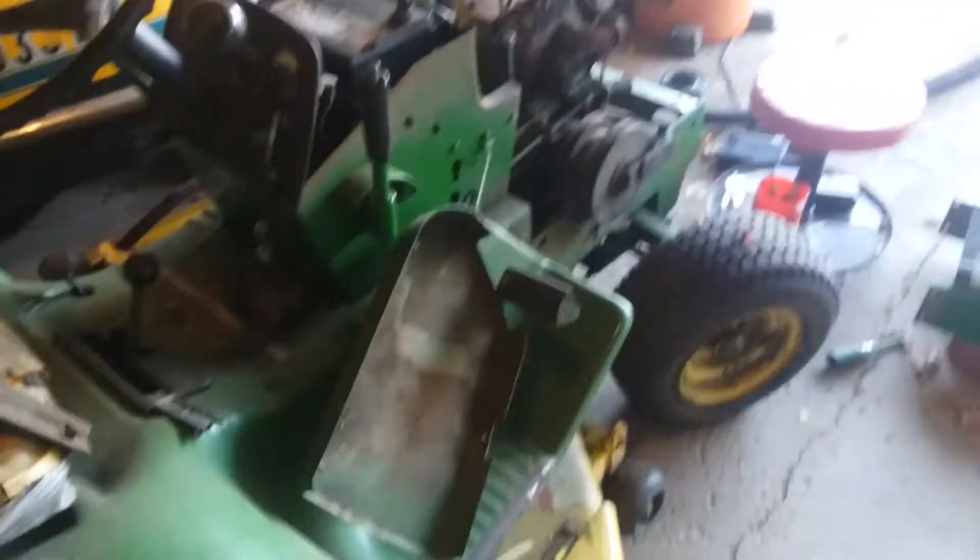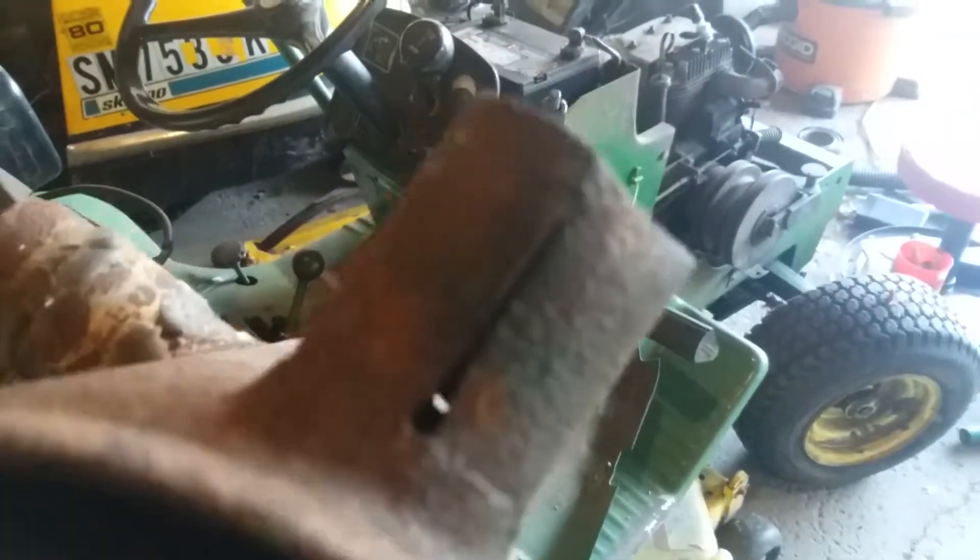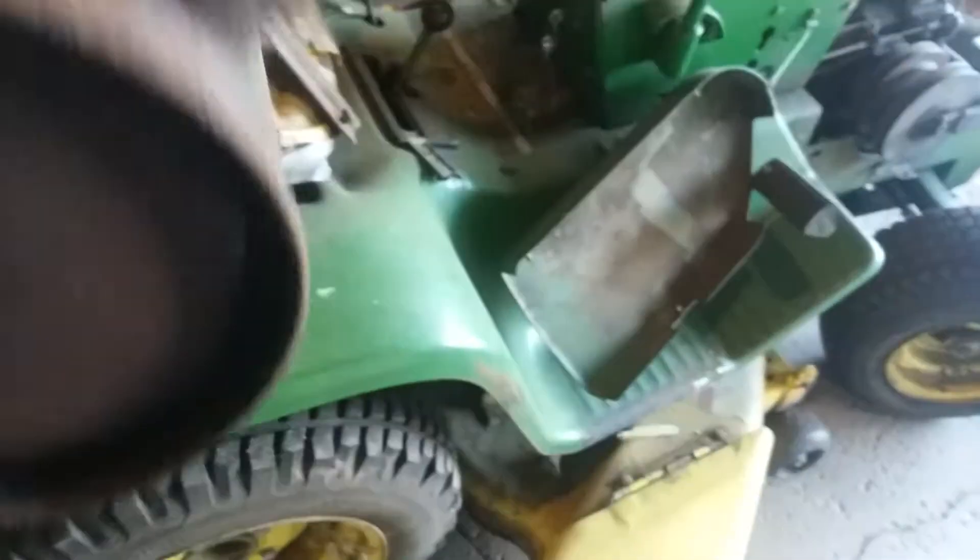The muffler is cracked right there and on the top here too. This muffler is old — it has been patched like a billion times. See, there's one patch there, it's been patched up here, it's been patched down here. Definitely need a new muffler.